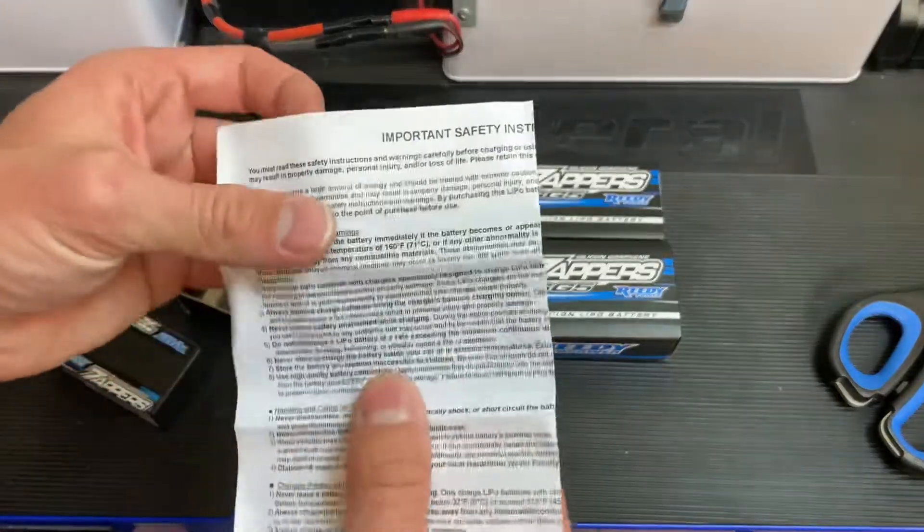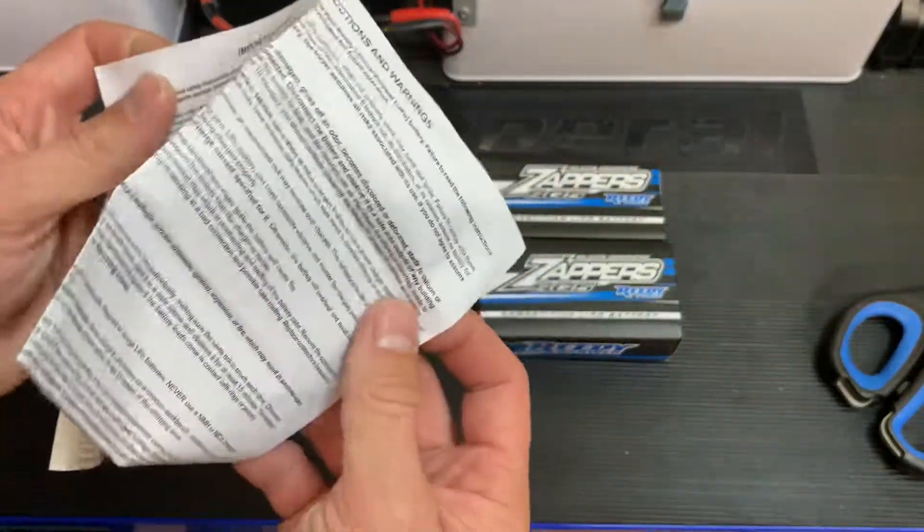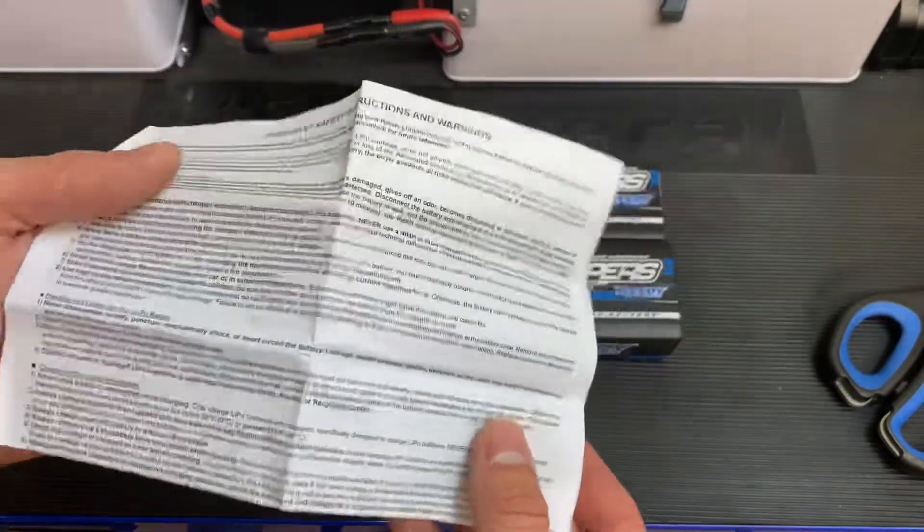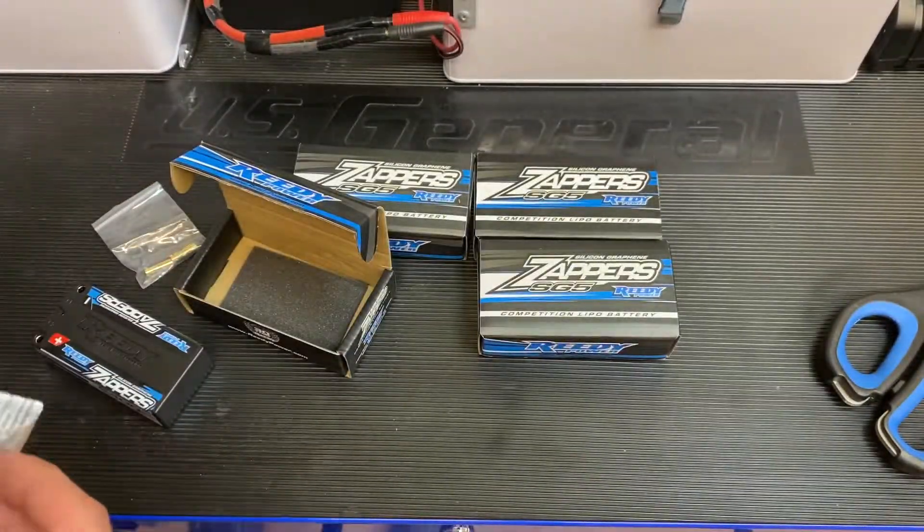And here we have our obligatory 'stop, read first, don't burn your house down' lithium battery reading material.